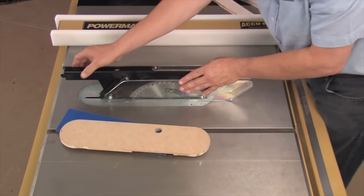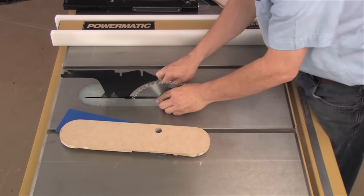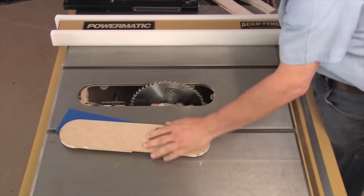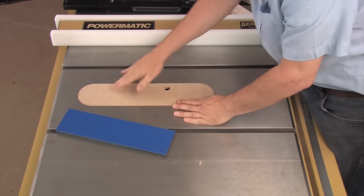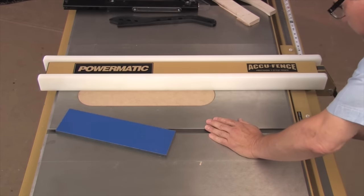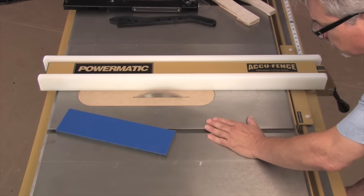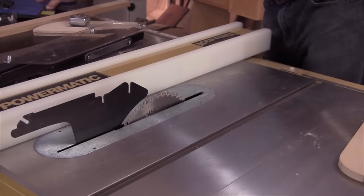Disassemble the components: guard, pawls, insert, riving knife. This insert is made from half-inch MDF and is shaped by tracing the manufacturer's insert. Lower the blade to accommodate the new insert and move the fence to secure it. Turn on the saw and raise the blade up and through. To keep the cut safe, cut a slot to accommodate the riving knife and other safety equipment.